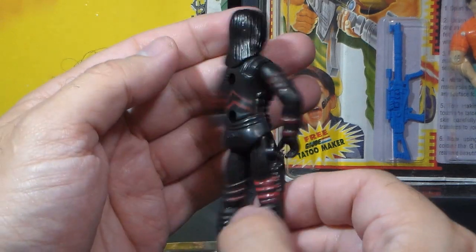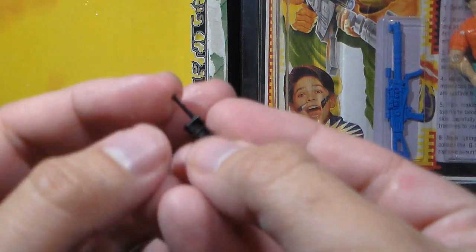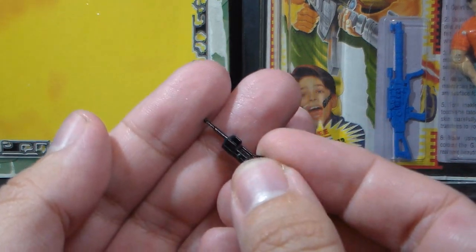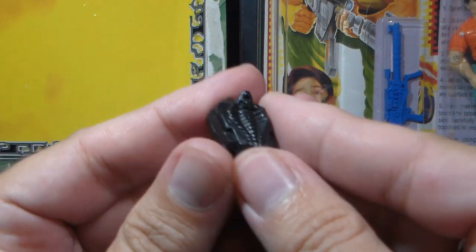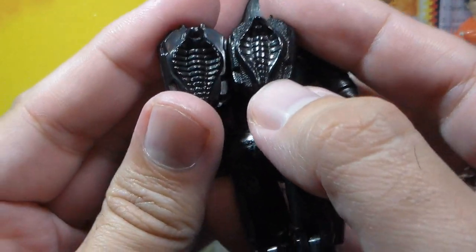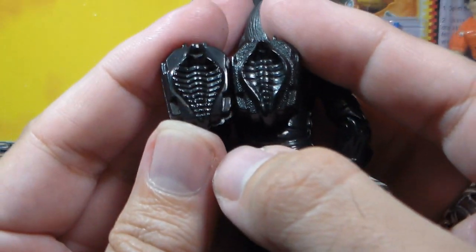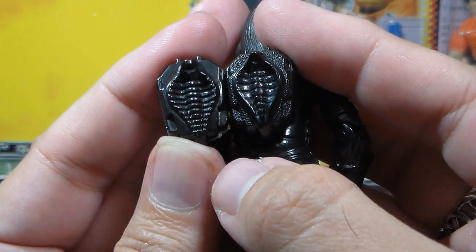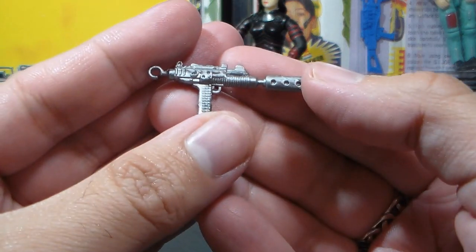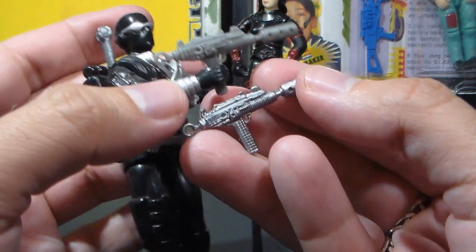Here it is — a real vintage knockoff Baroness figure. She comes with another black Firefly walkie-talkie, very similar to the Chameleon walkie-talkie. She comes with a backpack that is very similar to the original Baroness backpack, but easy to tell apart from the original — what it is missing is the texture pattern, and the sculpting is not nearly as good. Easy to tell this apart from a vintage Baroness backpack. Finally, she comes with a silver Uzi, which is a copy of the Uzi that came with the 1989 Snake Eyes — but you can tell the difference easily, as the knockoff version is silver while the Snake Eyes Uzi was gray.